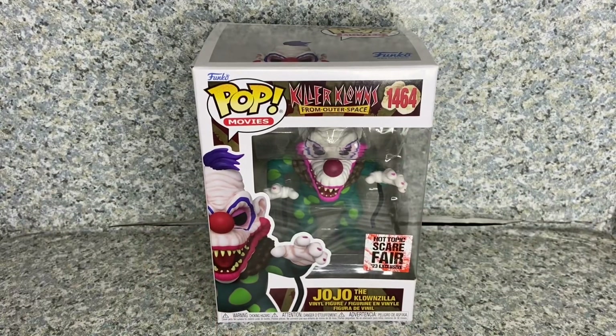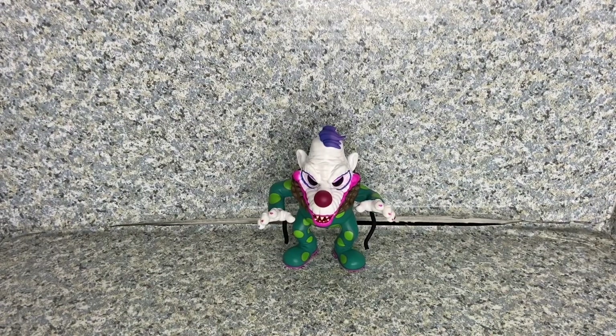Let's take JoJo out of the box. Here is JoJo the Clownzilla, out of the box.